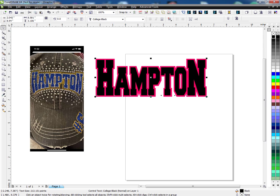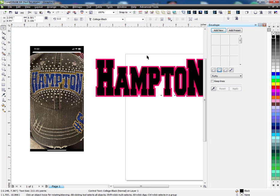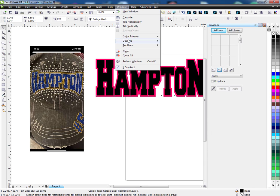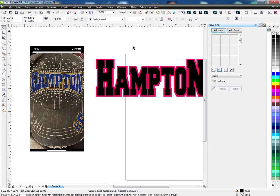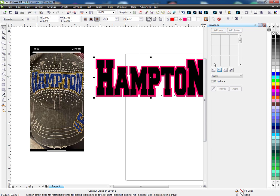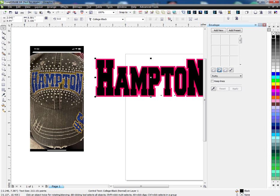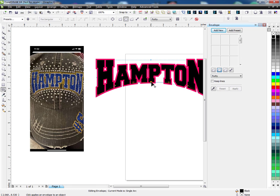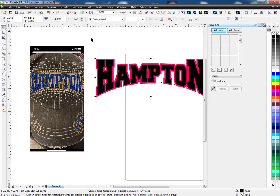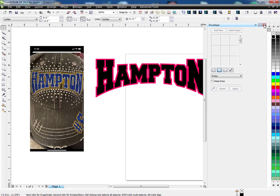Now you want to open up your envelope tool. You can do that by hitting Control F7 or going to Windows, Docker, and choosing Envelope. If you choose the red part — which is the contour — you see you can't do anything, so you've got to make sure you click on the black part. I'm going to choose Single Arc and then Add New. You'll see there's a handle here — I'm going to grab it and push it up, and that's what gives it this arch. When I'm happy with it I just let it go, and I'm going to close this.